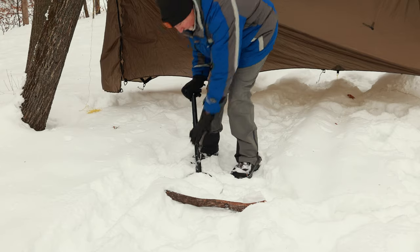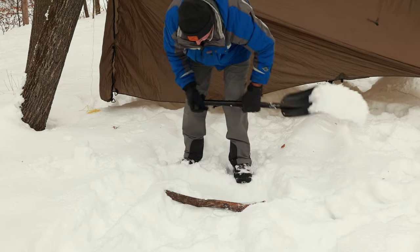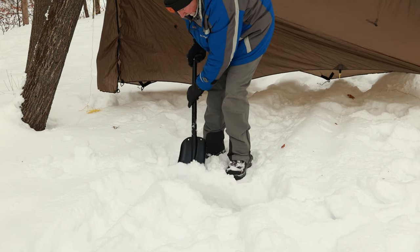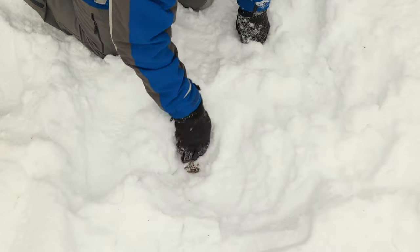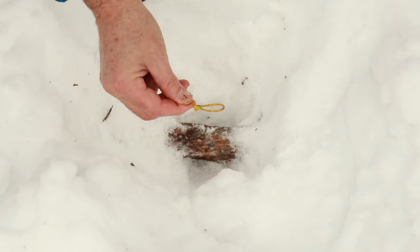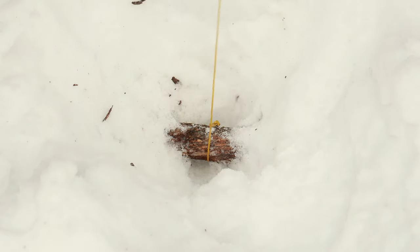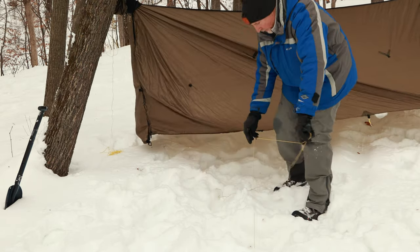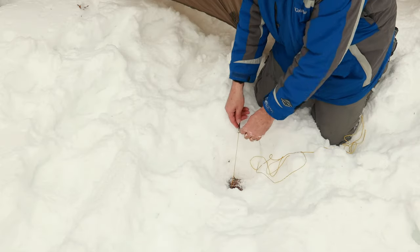The next method I like to use, if possible, is taking a somewhat large branch. You dig and make a trench that is horizontal, with the branch in the trench. Just pack down both ends while leaving a small portion in the middle exposed. With a piece of cordage that has a loop tied on one end, wrap the loop end around the branch and feed the other end through the loop and pull tight, then attach it to the tent or tarp. This makes it quick and easy to use, and when you leave, you just leave the branch buried — no digging out.